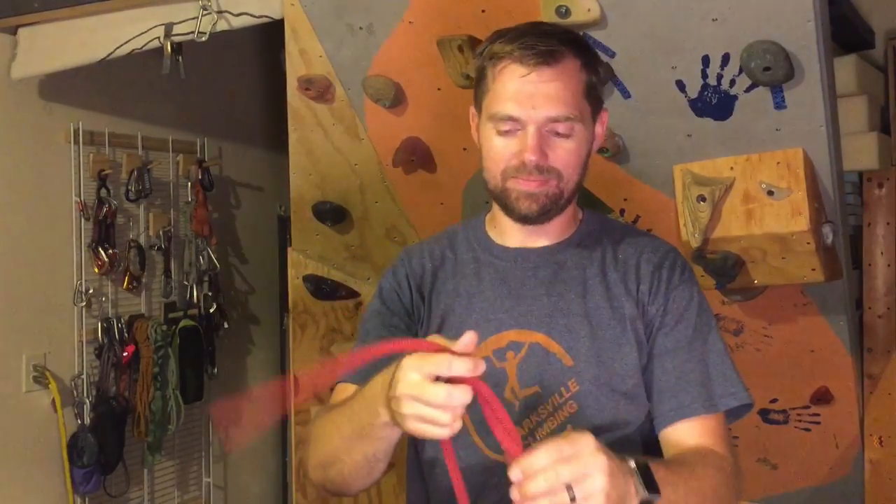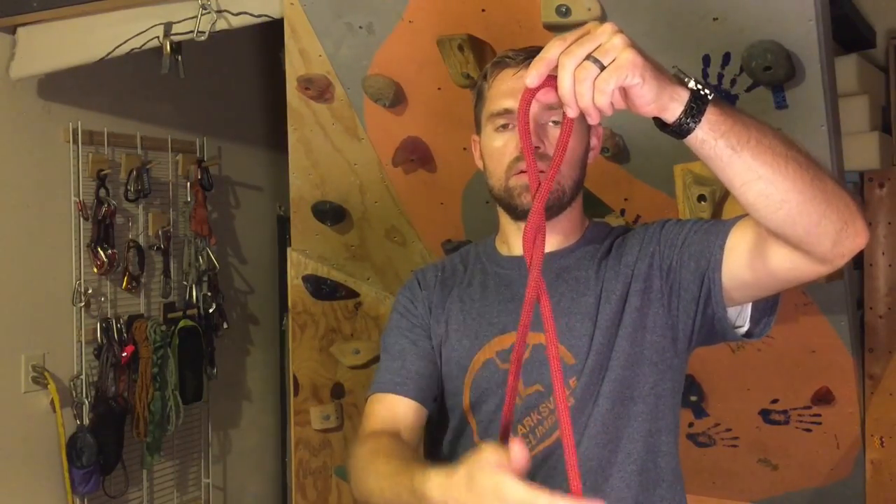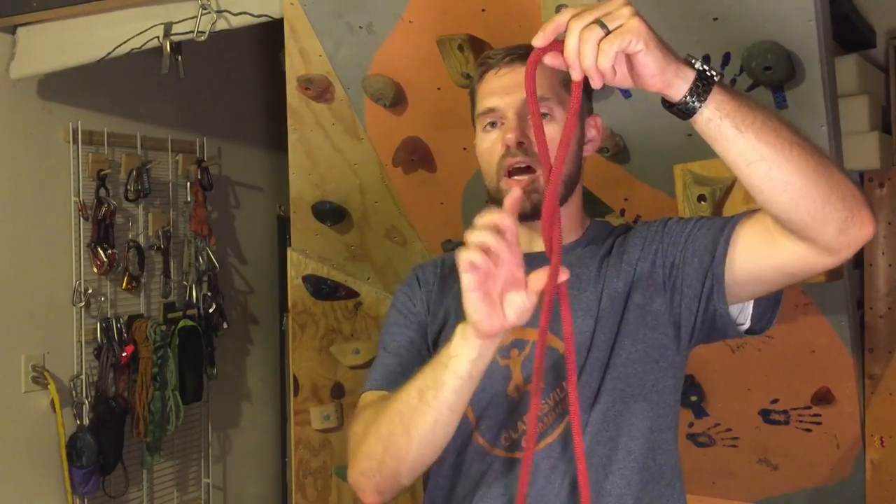The simple way — if you don't want to sit there at the crag playing with your rope — this is the other way to do it. You have your bight of rope; it looks like an alien head. Twist it once, twist it twice.